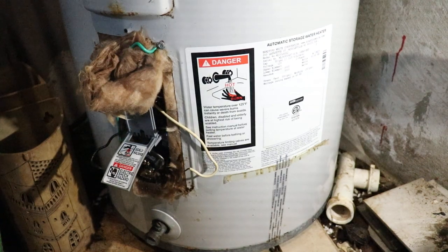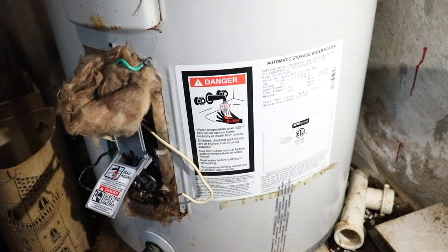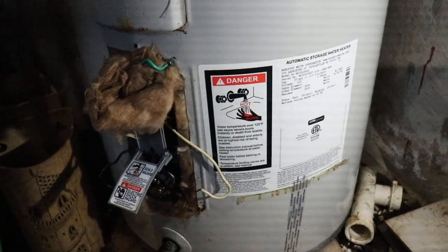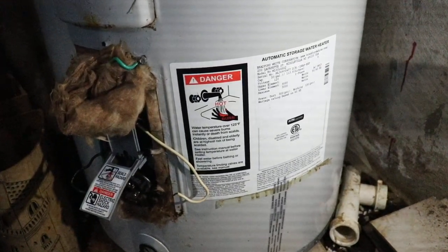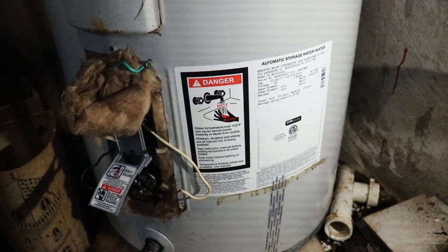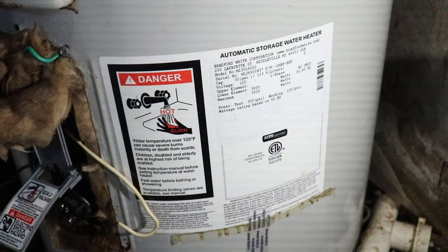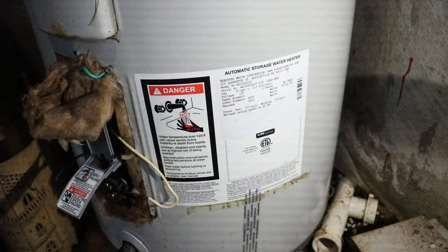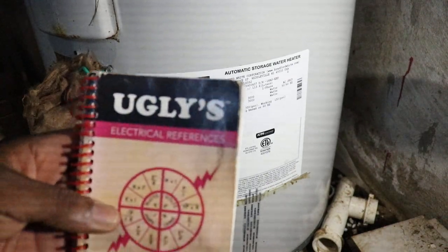Hi guys, welcome to my channel — this is the electrical channel, House Wiring TV. Today I want to show you something simple about water heaters. We're going to deal with a couple of issues on this water heater. What's happening here is that this water heater keeps tripping the breaker. The person who installed this water heater and ran the circuit did not do a good job.